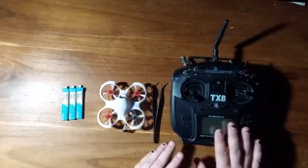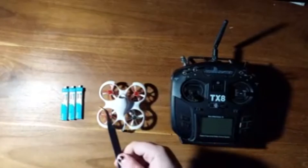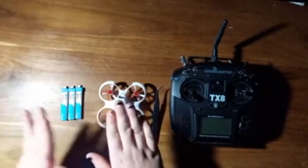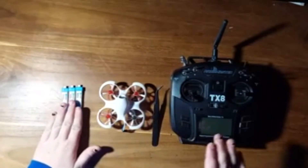What we'll need for this is our RadioMaster TX-8, our little pliers or whatever you want to call these, our Cetus drone, and some batteries to power the Cetus drone.